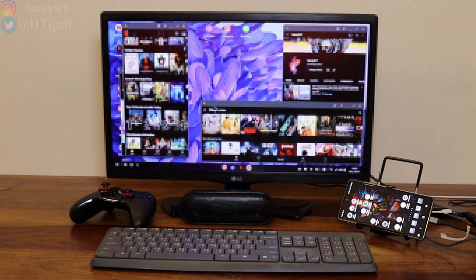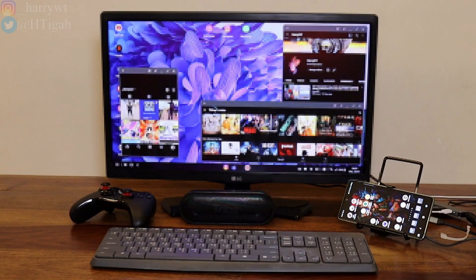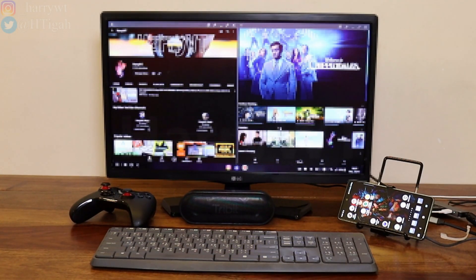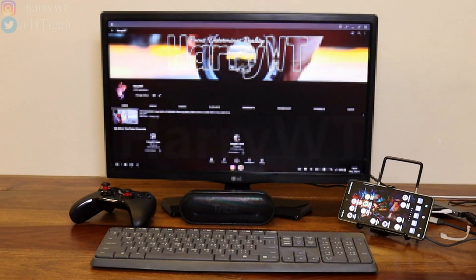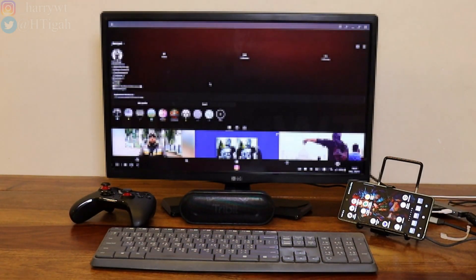Here as well we get multi-window support, just like we get in Windows laptops or PCs. This is a great way of getting more work done without having to switch between different applications again and again. We can even watch OTT content from Netflix, Disney Hotstar, or even YouTube and enjoy movies or videos on the bigger screen. I won't be covering much of Samsung DeX's features as there are plenty of other videos already available on YouTube. To sum up, these features are just fantastic in my opinion and Samsung DeX has been getting improvements when it comes to its user interface and its overall system performance. For the purpose of this video, I'll be playing some games starting with native Android games.